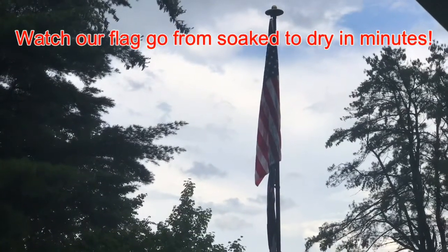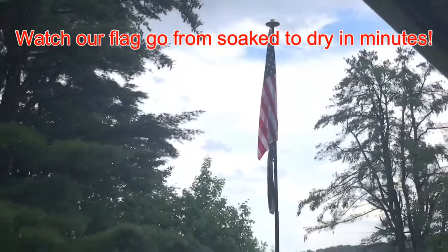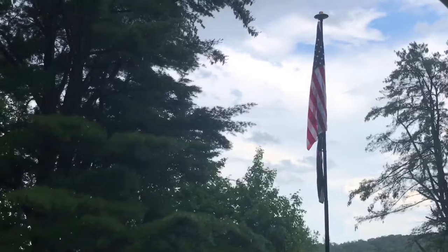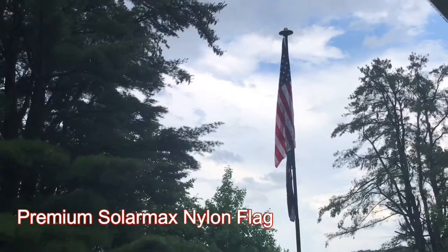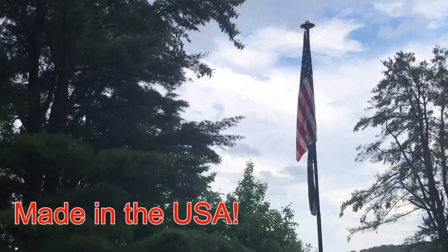Hi everyone. I just wanted to get a little bit of video footage here. We just got a big storm, a torrential downpour, and I was trying to catch it while it was blowing in the wind. Old Glory was flying hard and fast with the strong winds and the rain going in just opposite directions.